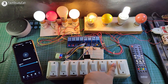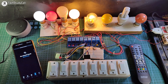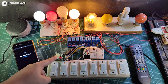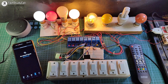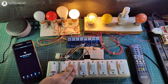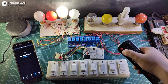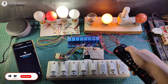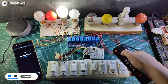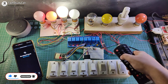Now let me turn off the Wi-Fi and show you how it works without internet. After turning off the Wi-Fi, you can see the blue LED automatically turns off. So ESP32 is not connected with the internet, so I can control the lamps only from the manual switch and also from the IR remote. You can control the appliances even if the Wi-Fi is not connected to the ESP32.